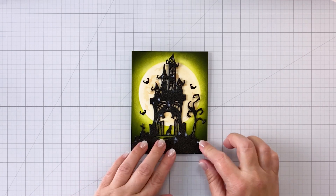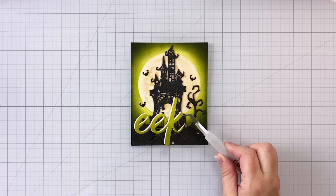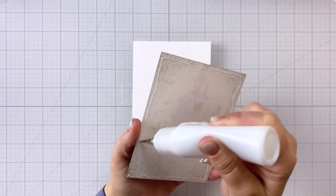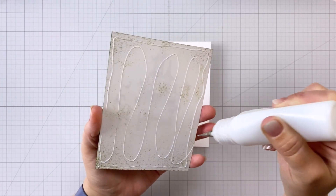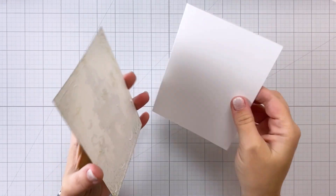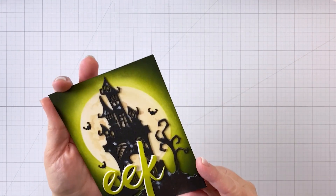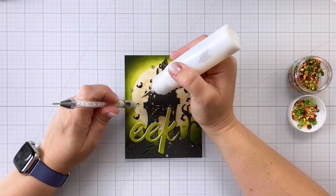Once I get the ghost house where I like it, I can then come in and add my sentiment. You can see that white shadow allows it to just pop off the card a little bit better so it's not blending into the background. Then I can finish by gluing my card panel to an A2 size card base — that's four and a quarter by five and a half. This cover plate die works perfectly to take up the front of an A2 sized card, but you could absolutely use this on other sizes as well.